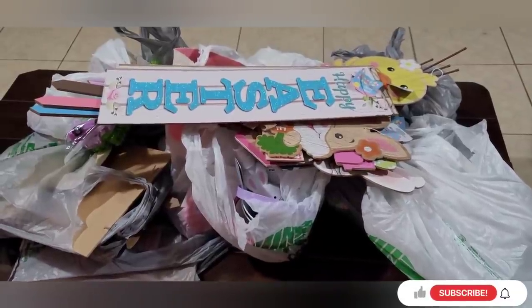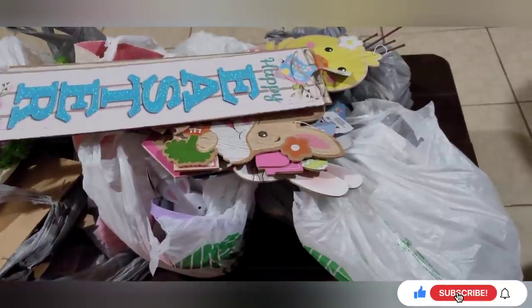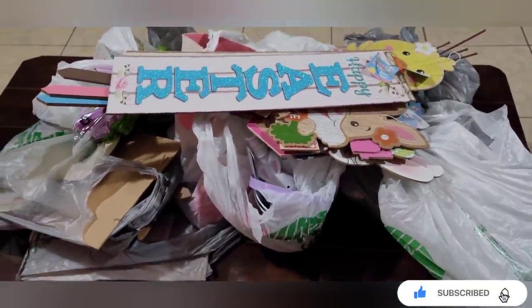Okay, so here is my haul, my collective haul. Let me unpack it, and I'll be right back.